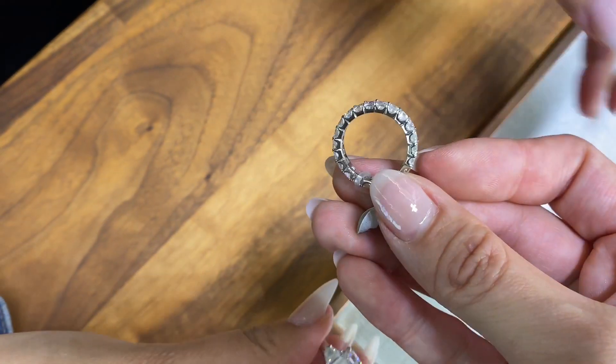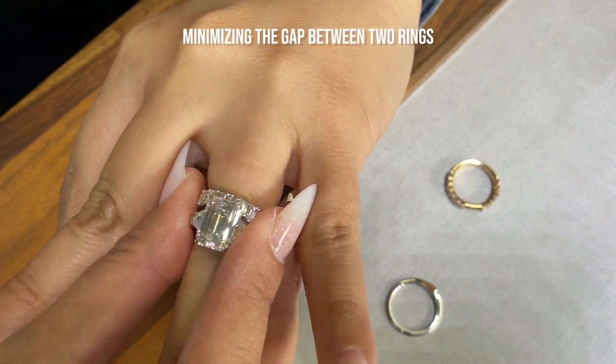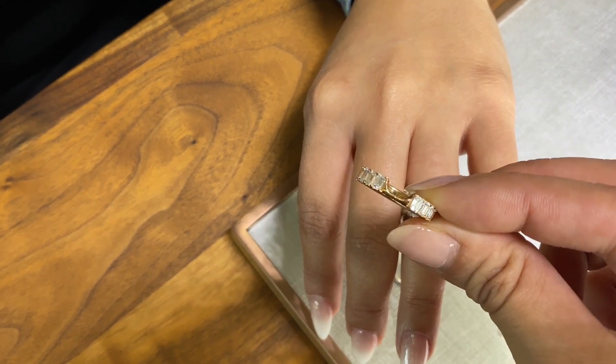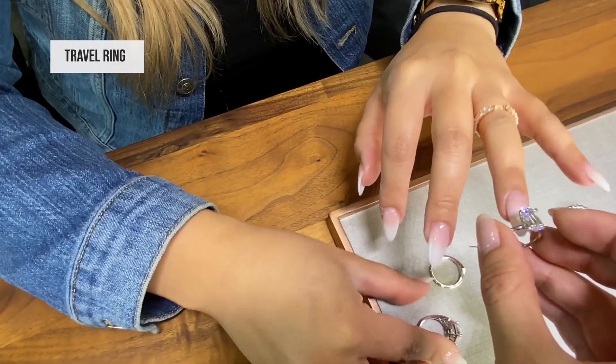In our last video we showed how it would look with this ring, which is an eternity band — and there's a gap. We want to minimize the gap; we don't like a gap. So this ring here was really a great idea for minimizing that gap.